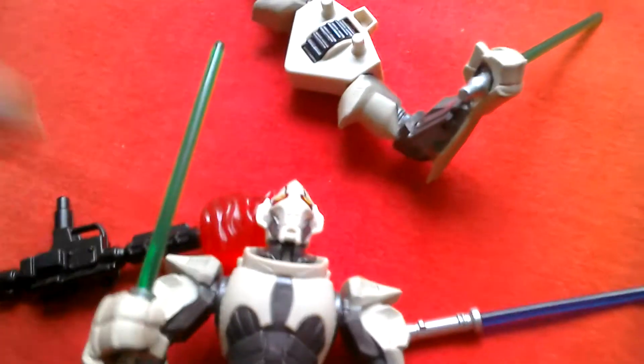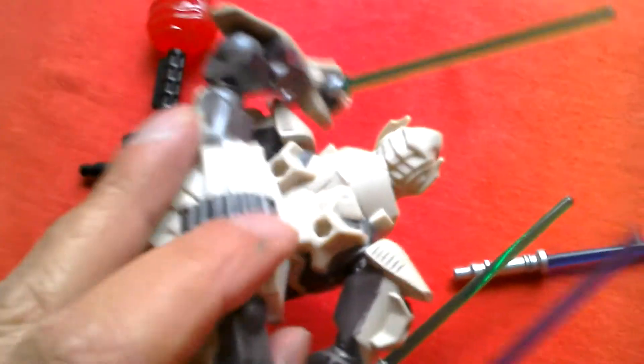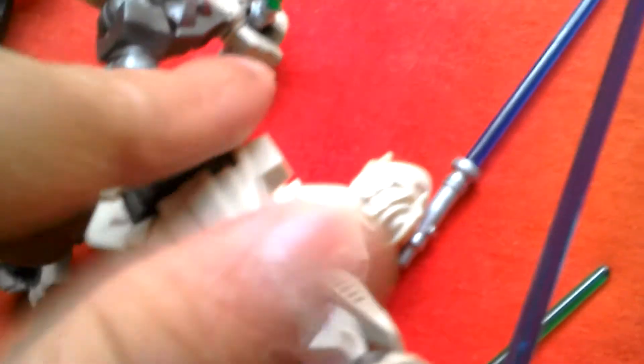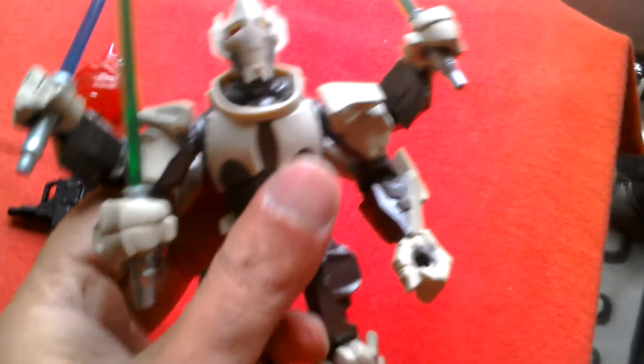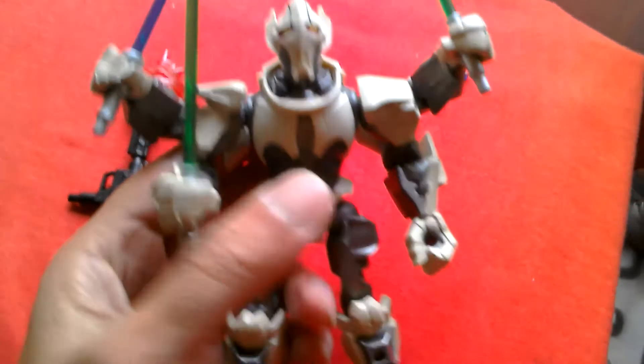You can attach the two extra arms at the back — just plug them in. You can see the ball joint there — that's pretty decent. It's a nice looking figure. So that's General Grievous — if you can find him I suggest you pick him up.